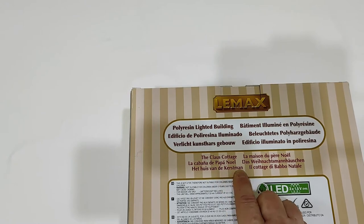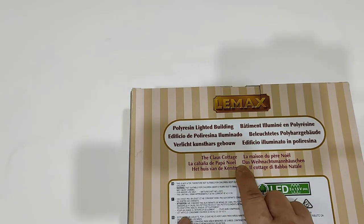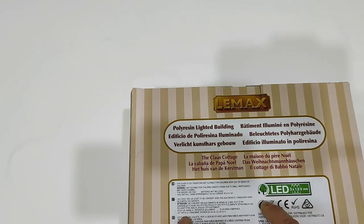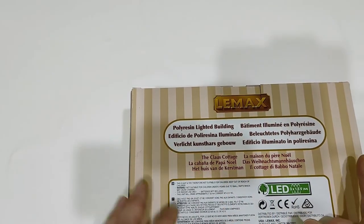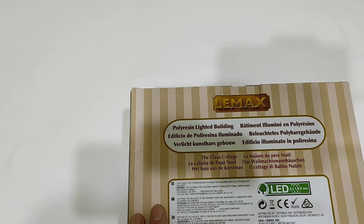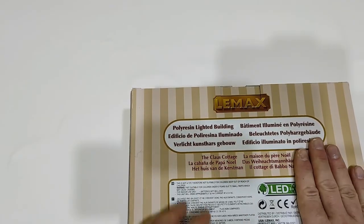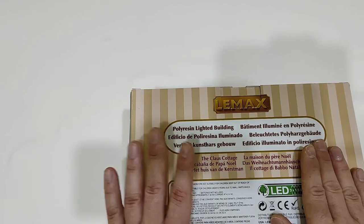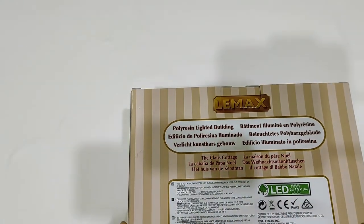'Het Huis van de Kerstman' — Kerstman is Santa Claus and not 'the Claus' — and 'Il Cottage di Babbo Natale' in Italian, also not really well translated. But hey, this is a less wrong translation than my last review.